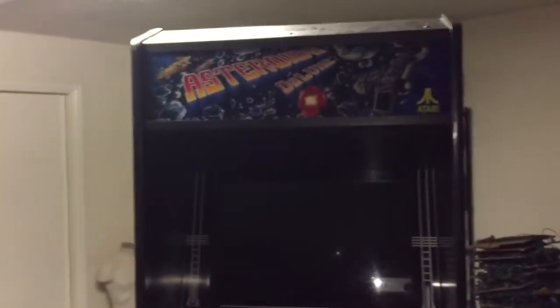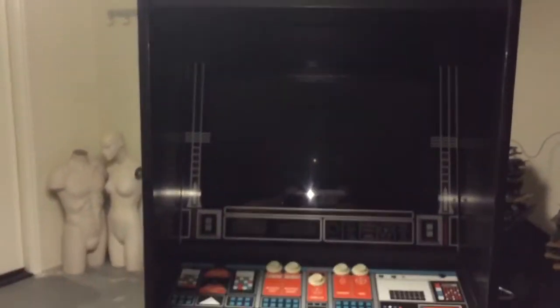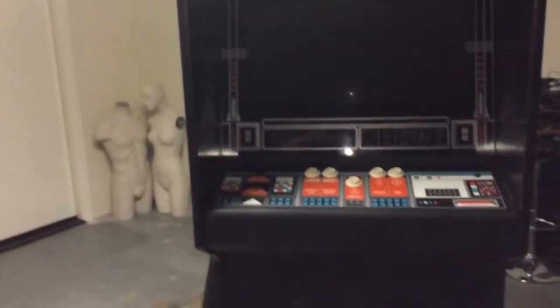Here we have my most recent picked-up game, Asteroids Deluxe. I got this for an amazing deal — went and picked it up with no questions asked.